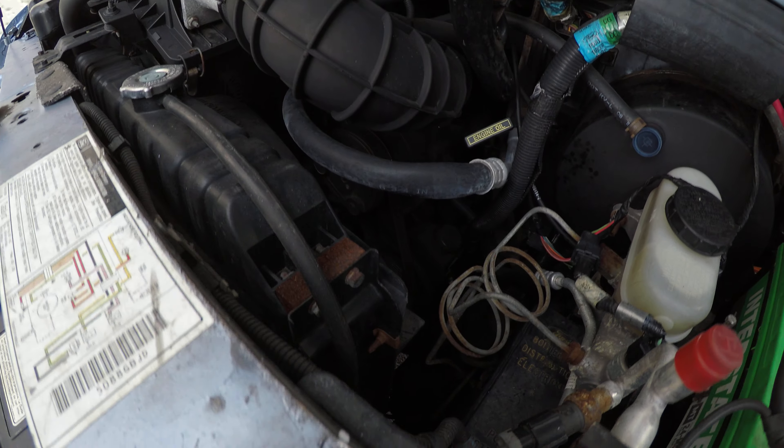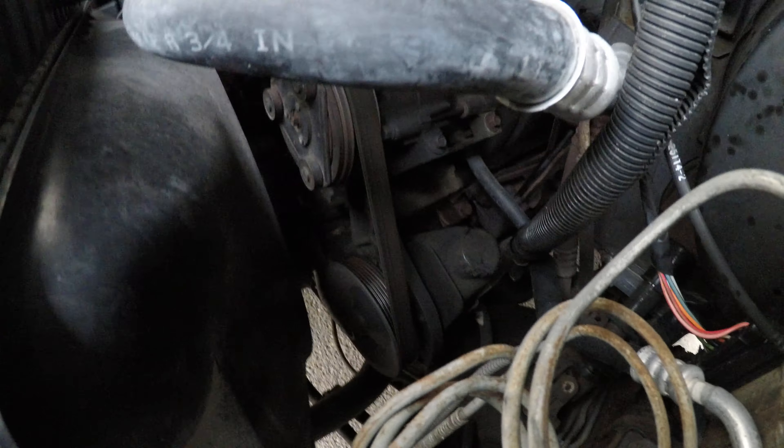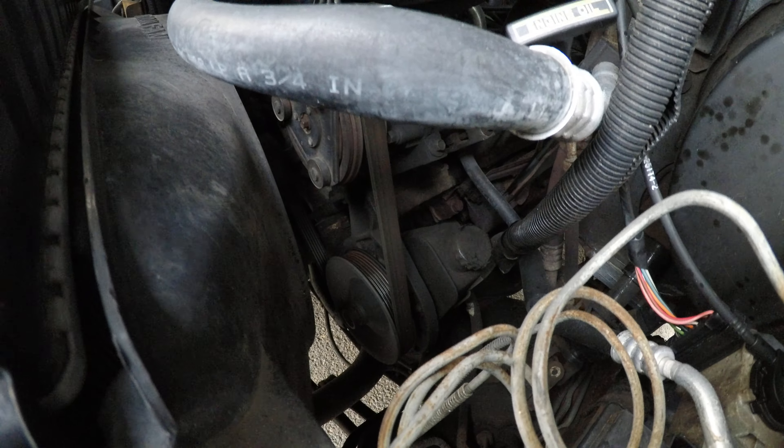The engine's running nice and smoothly. You can see there's no roughness in it.